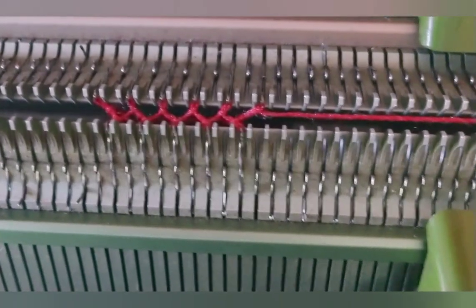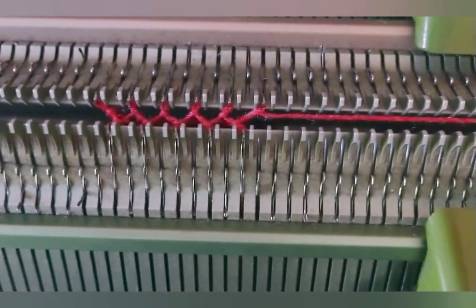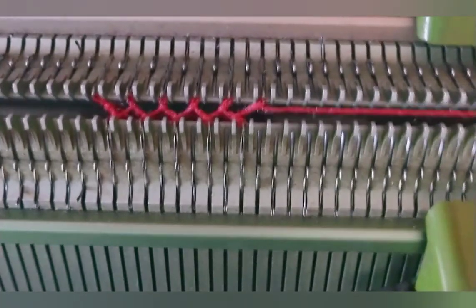The setting is the same as for ribbing. It can either be knit one, purl one, every other needle, as shown here, or full needle rib, with beds set to alternate using every needle.